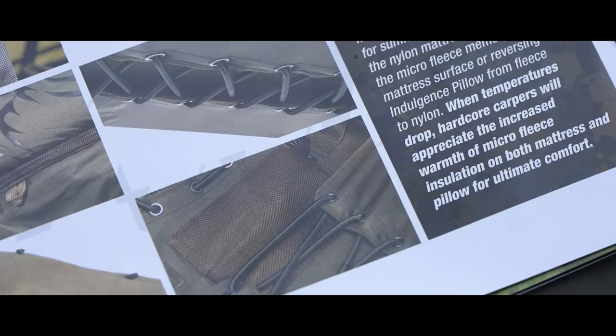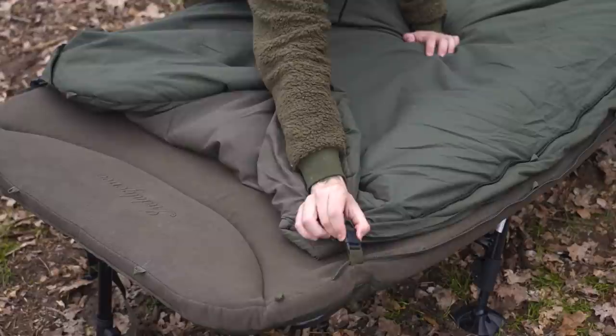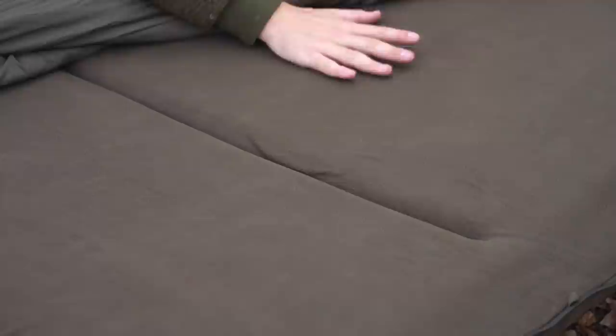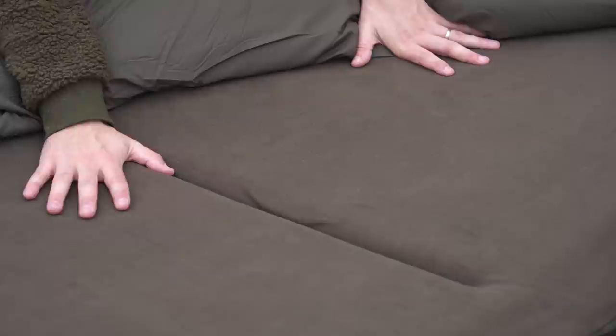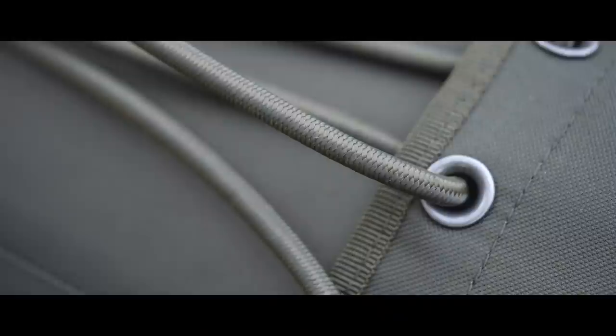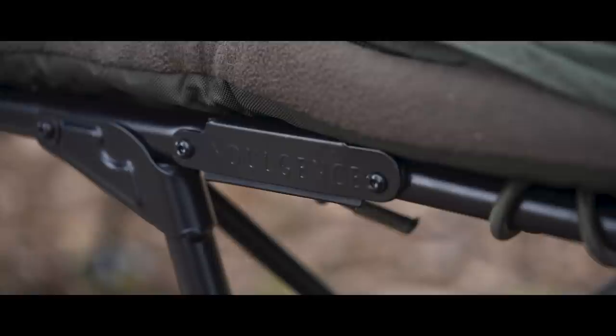They've got loads of really interesting features, so I'm going to run you through them. The mattress is lovely and firm — it's not memory foam, because memory foam is quite heavy. This is not memory foam, but it is very, very comfortable. I would never have known had they not told me. You press down on it and the beds are nice and firm. There's lumbar support underneath — I'll show you that a little bit later. It's great for your back; a nice, firm bed chair, but really, really comfortable.